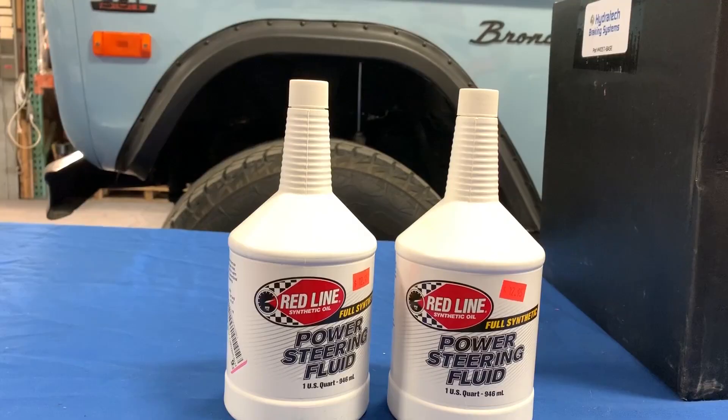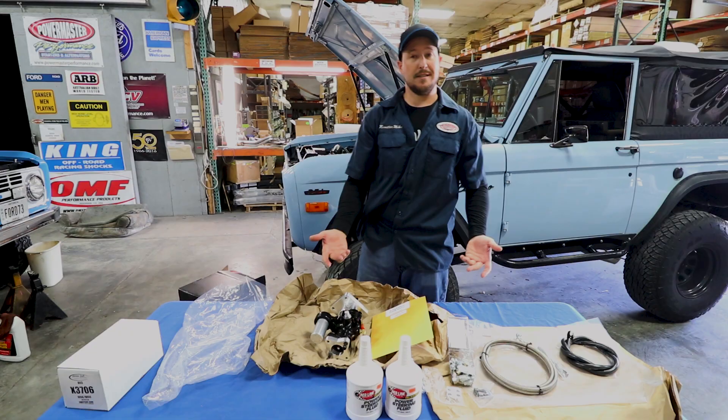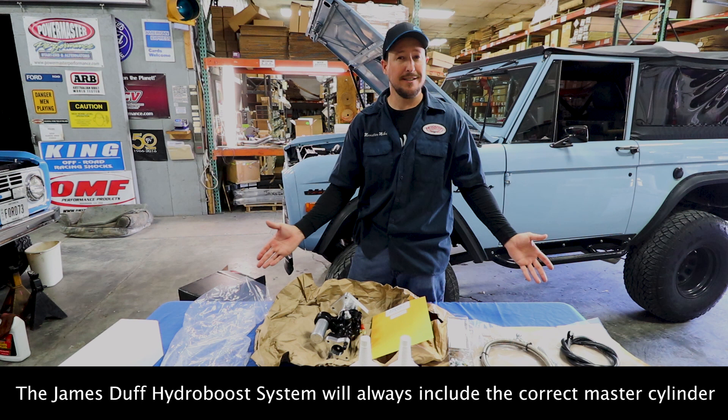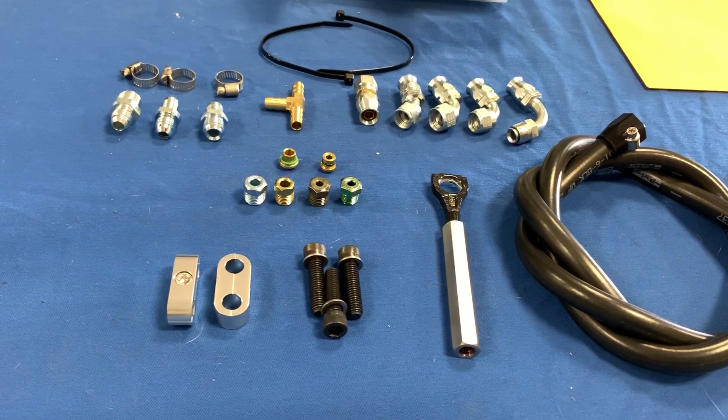We decided to use Redline Full Synthetic power steering fluid. You can also use a couple of different kinds, as outlined in the details. Keep in mind, buying this kit from James Duff means they can tell you exactly what your entire brake system needs, including your proportioning valve and your brakes in general — helping make sure your brake system is safe and works properly.